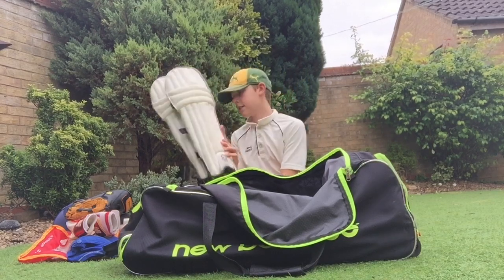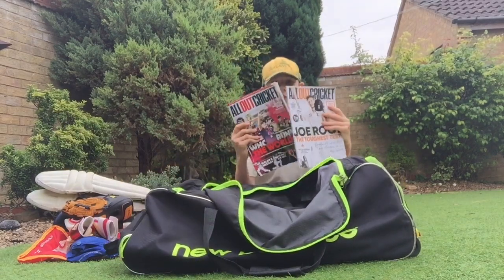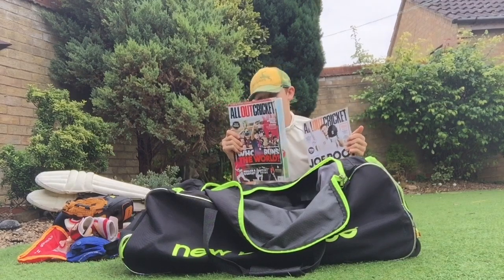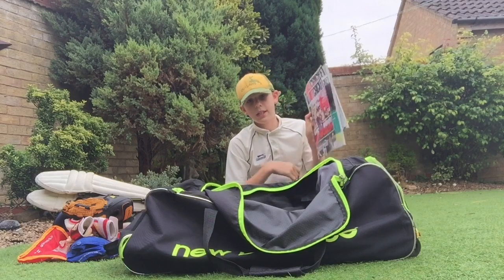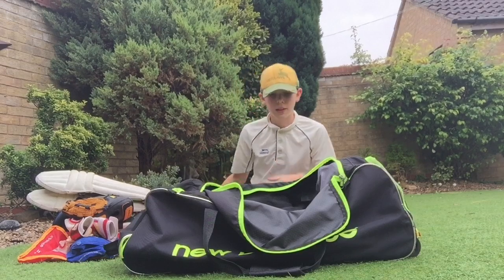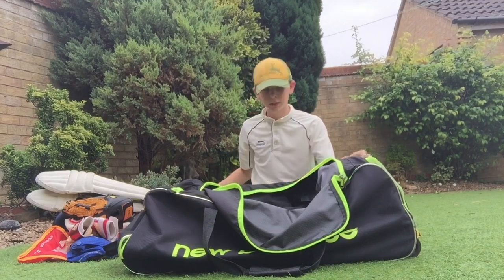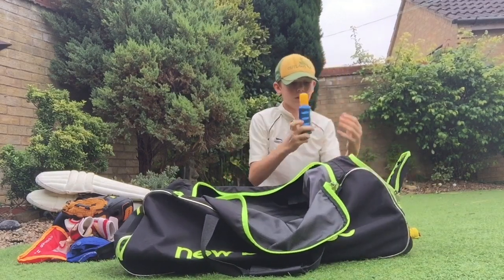I've just got a couple of All Out Cricket magazines — unfortunately All Out Cricket have discontinued these so we won't be seeing any more of them. I just keep these in my bag in case I'm waiting to go out to bat and get a bit bored. I've also got a bat cone here for putting full phone grips onto my bat.